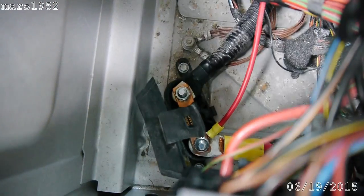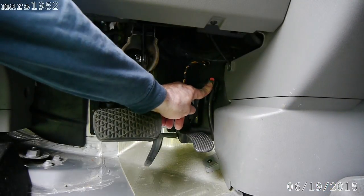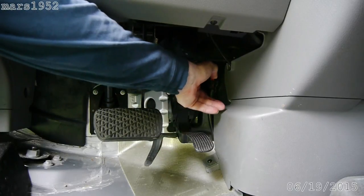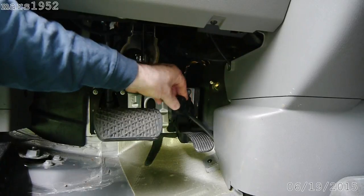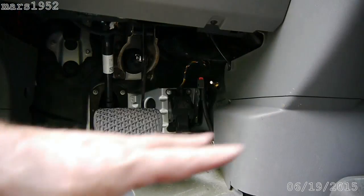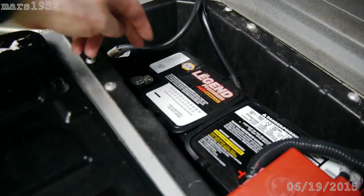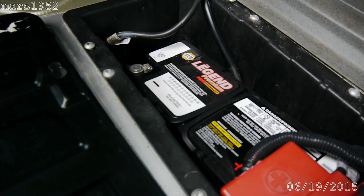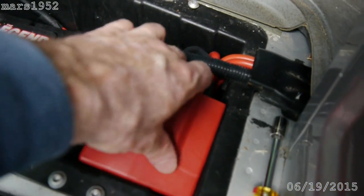Before I mess with that, I'm going to unhook the battery. All Sprinters have a battery disconnect right here — that's for the negative, the ground. You push on that red button and pull it out. Okay, now we are disconnected. No matter what I do with the battery it's not going to short out. I can leave the negative battery terminal connected because I just disconnected it right here, but I'm still going to take out the positive and disconnect it.